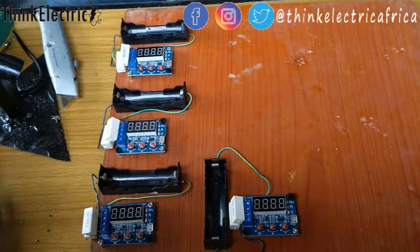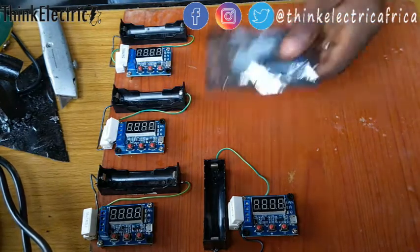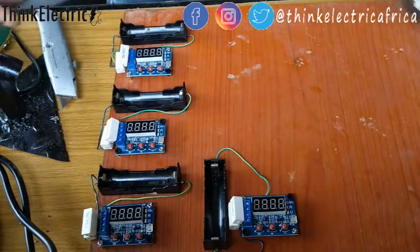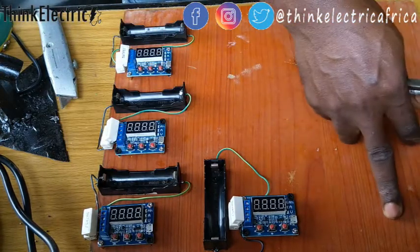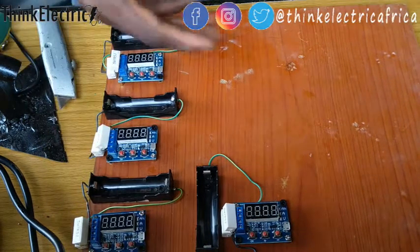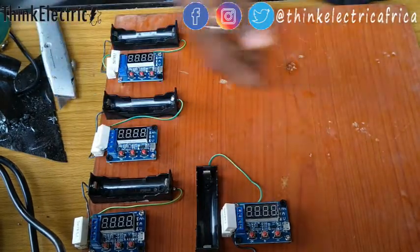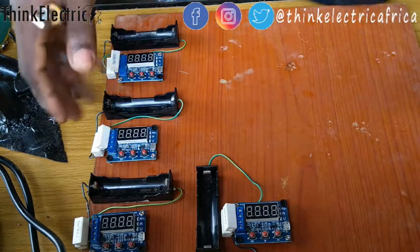So this is what I've got for now — about four, and I have another one here to make it five, but I don't have this battery holder for it. I think this board can take about 12, so I'll be able to test 12 batteries at a time. All I need to do is buy more of those holders.